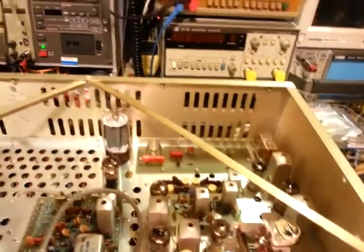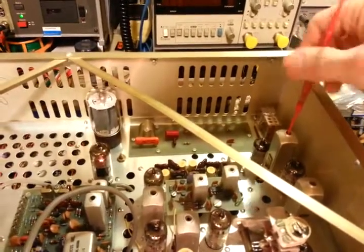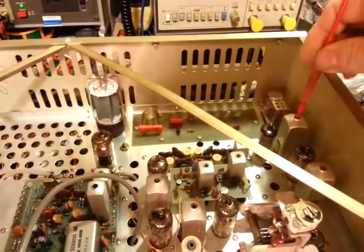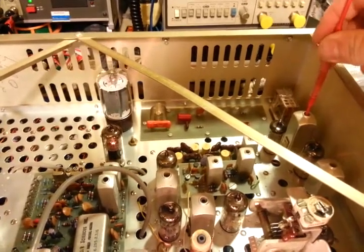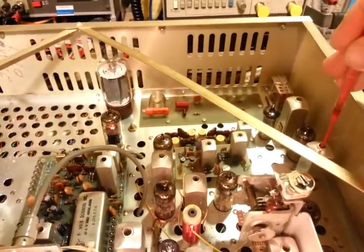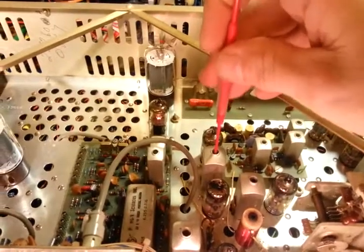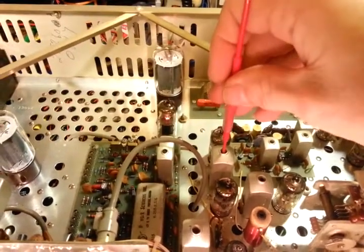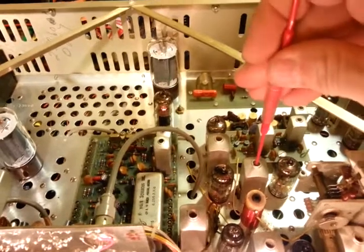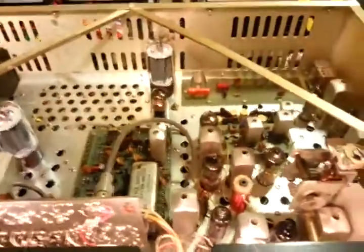I can just use the speaker — that's perfectly fine. In AM I can go through and peek the cores. These are double core, so there's a core in the top and a core in the bottom. I'm not doing this as the actual alignment — I'm just doing it to make sure the circuits are all working and to see if I have any more troubleshooting to do. AM seems really, really good now — I've actually gone through this once already, so this is actually a second time through.